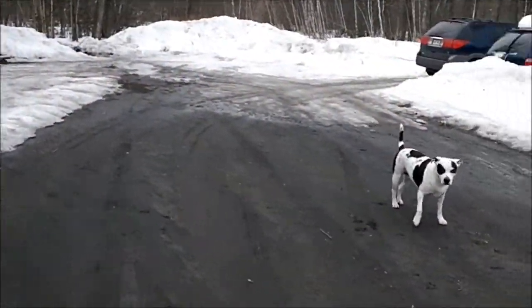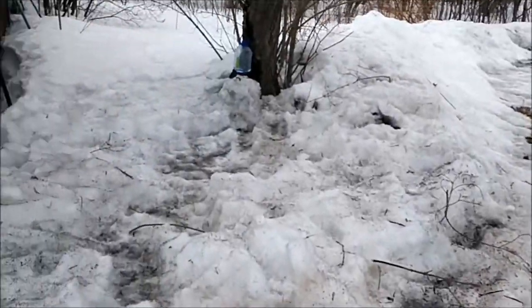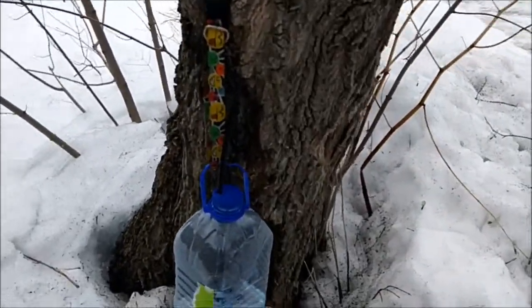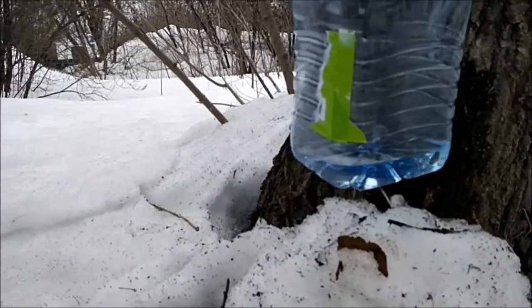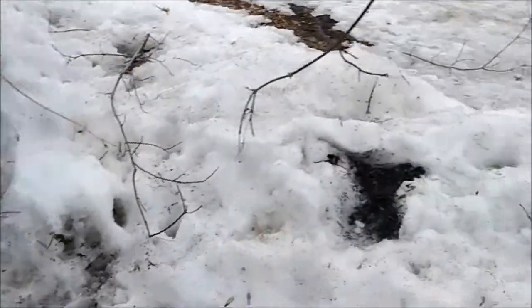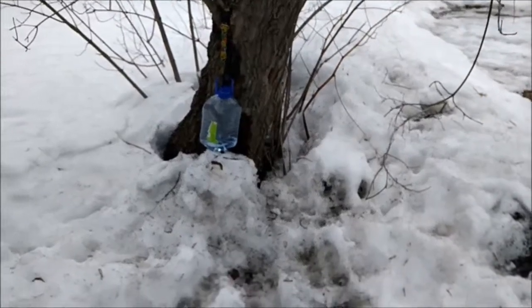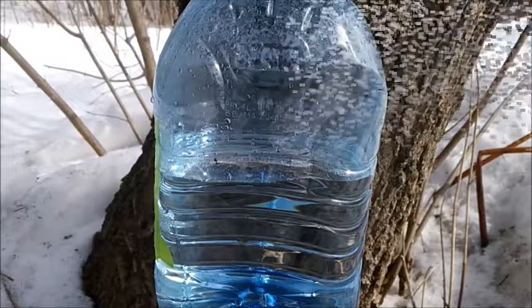I tapped a couple of maple trees and decided to try making some maple syrup. This is my small one — I just emptied it. I thought I should share it, and it's probably been about an hour. It's not that long but so far it's working really well. I've got this small bottle here — I'll go to the other one, won't be long.